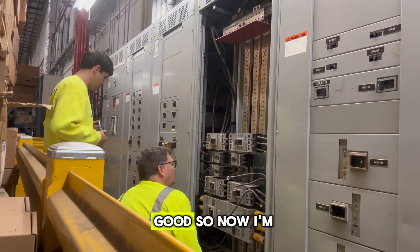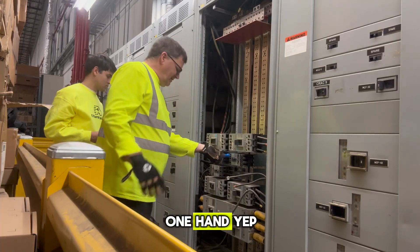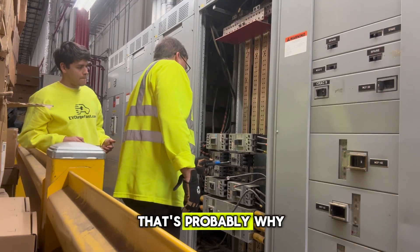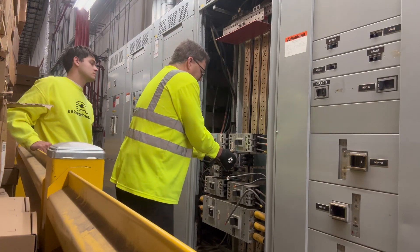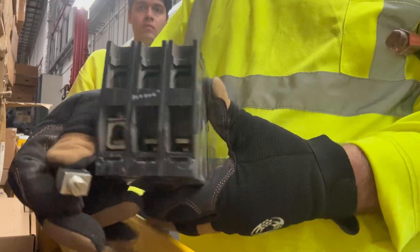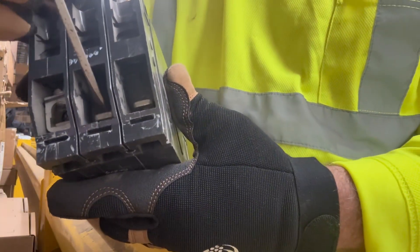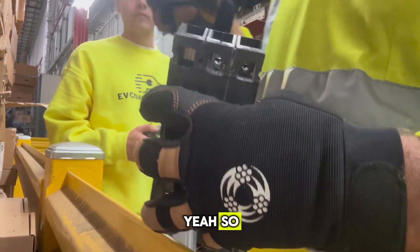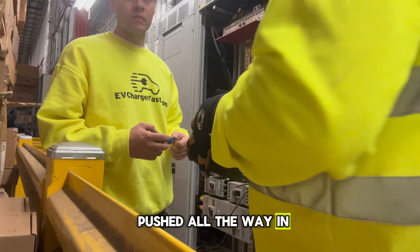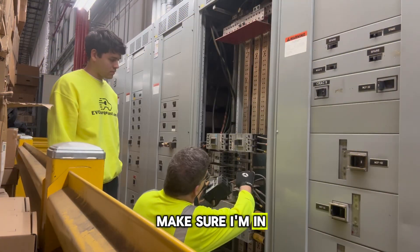The bus looks good. Now I'm going to switch hands. Wow, these are very loose — that's probably why. See how this looks loose? That's just the way it is. These type of lugs are designed to make sure they're pushed all the way in and make a good connection. And that's what we're going to do right now — make sure I'm in all the way.